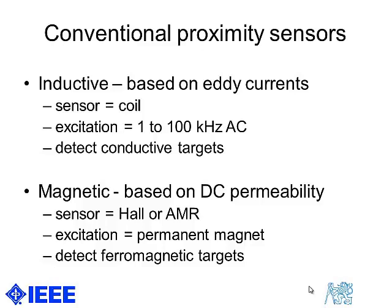the sensor is usually an induction coil and the excitation frequency, which is usually within one to 100 kilohertz AC, induces eddy currents in all conductive targets which distort the transmitted field.